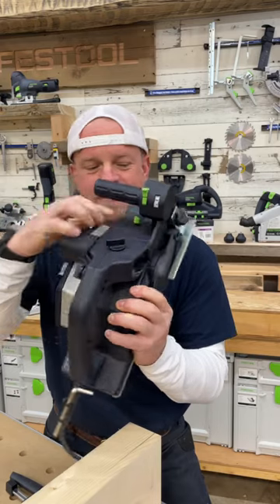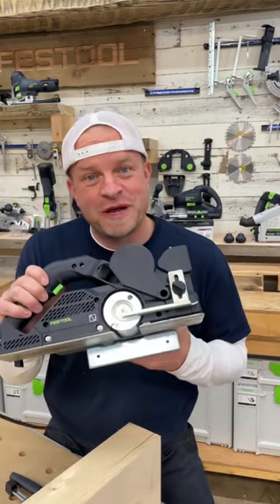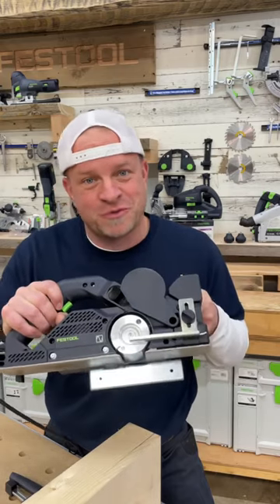If you look right inside here, you'll see another green button which, when pressed, lifts the blade guard, giving you access and clearance to do rebate cuts. And then this guide allows you to set the depth of those rebates.